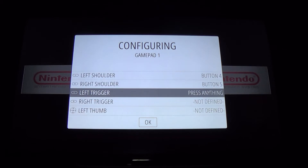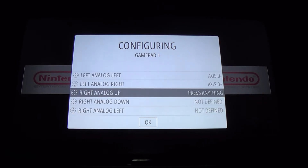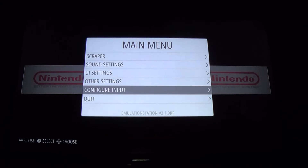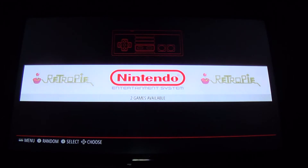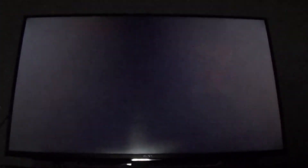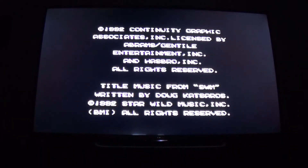Mapping is pretty self-explanatory and everybody has their own preference, so do it however you want. When you're done, hold down a key to exit. Now I'm controlling the RetroPie with no cables — through Bluetooth on my PS4 controller — and I can play any system with it.